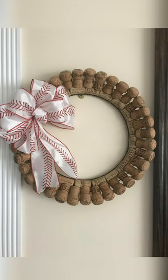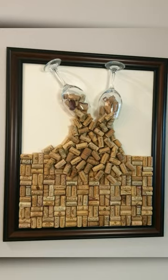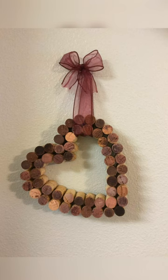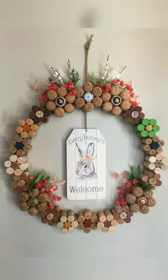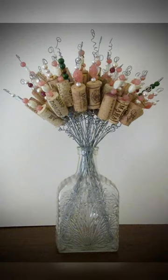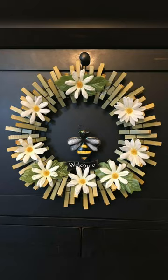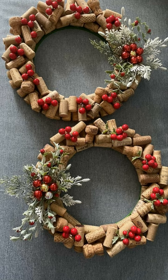Hey guys, it's a DIY craft video today. In this video you will see very pretty wine cork and wine bottle cork craft ideas. You will see very pretty summer wreaths.